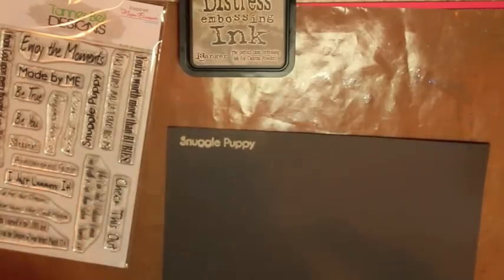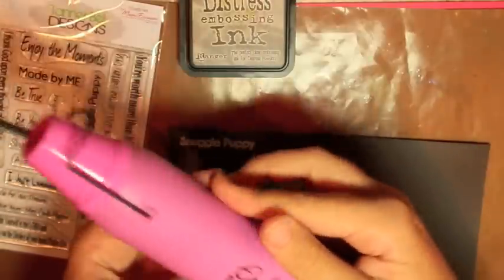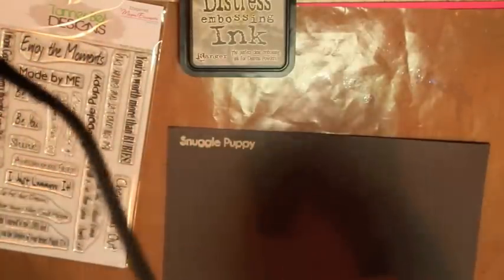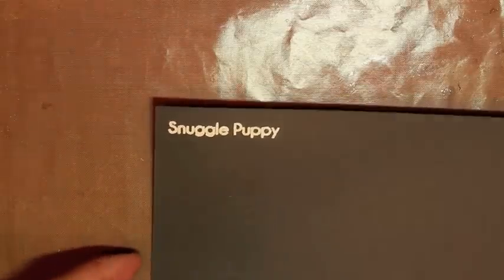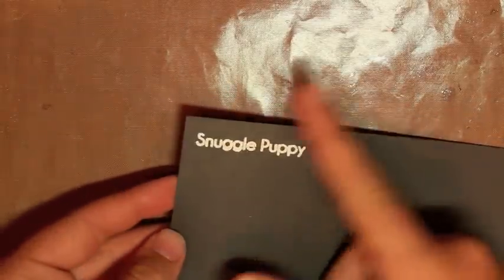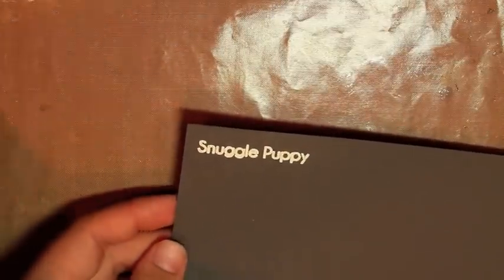Then take a heat embossing tool — this one you can pick up at Hobby Lobby, it's pink, it's from The Paper Studio, and I think you can get it for about $11 with a coupon. I'm going to fast-forward this part because it's loud. Here's our heat-embossed 'Snuggle Puppy' — you can feel the heat emboss gives it a great look and texture.